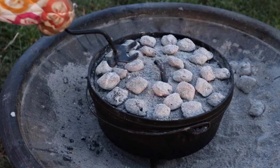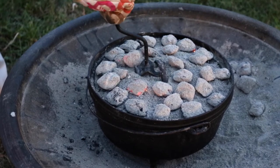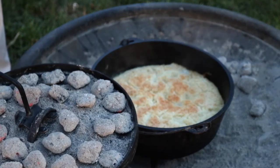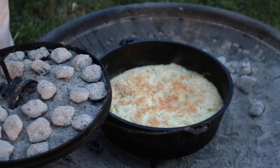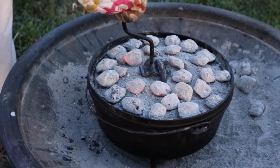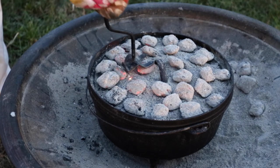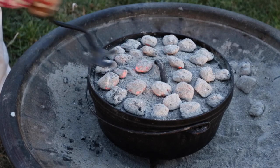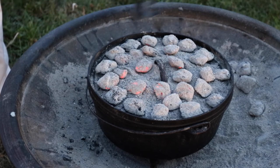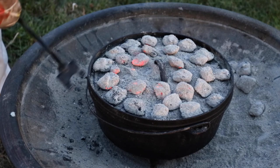We're going to let it cook for about 30 minutes and then check it — it might take a bit longer ultimately. It's been about 25 minutes, so let's have a look. I can hear it sizzling and we've been smelling it too. It's starting to look tasty — nice and brown on top, not burnt at all. I took a few coals off the top because it looked like there were too many; you probably want around 25 coals on top. We'll check back in about 10 more minutes.